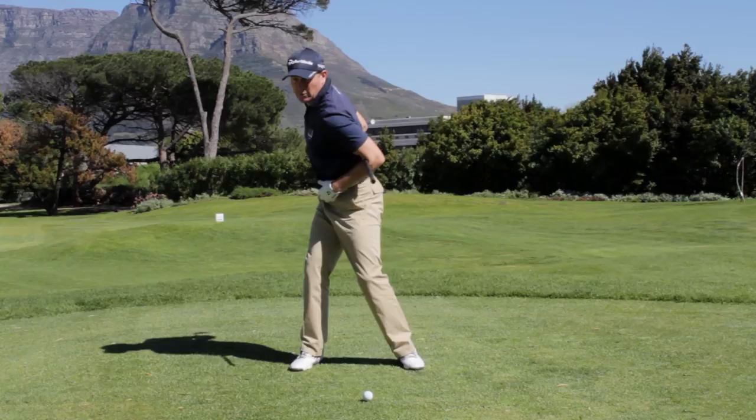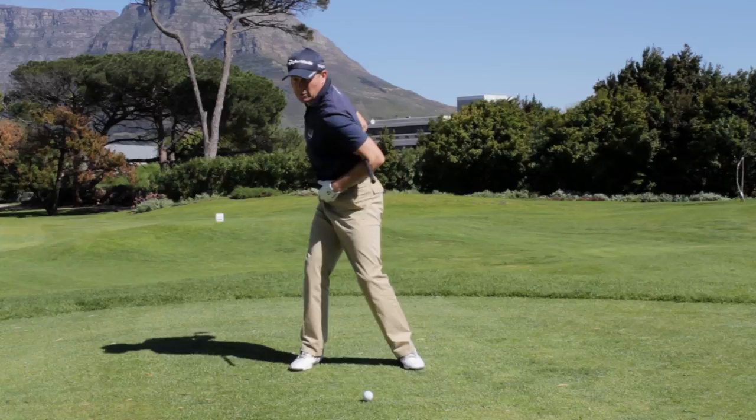To help you, make sure that you do a full shoulder turn and allow your hips to join in, and then you'll have a lovely full shoulder turn which adds power and rhythm to your golf swing.